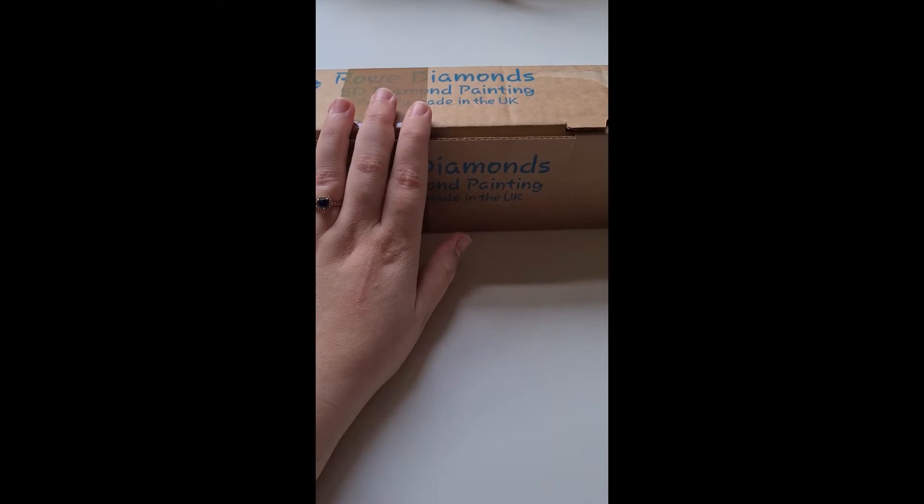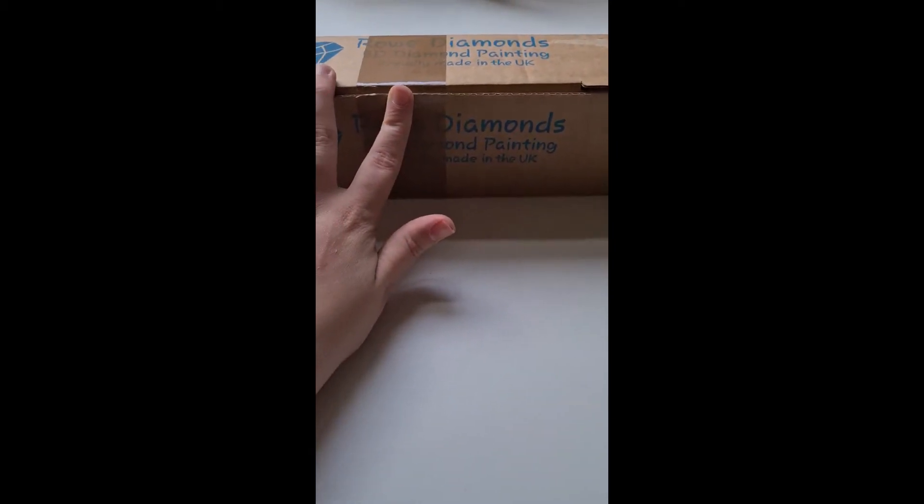Hello toe beans and welcome back to Sparkle Paw Prints with Miss Sparkle. I have got an unboxing from Royal Diamonds. They are now closed so there's no link for this — sorry guys. I had to refilm this because I just realized that because Ruby watches cartoons during the day, I had SpongeBob still on in the background.